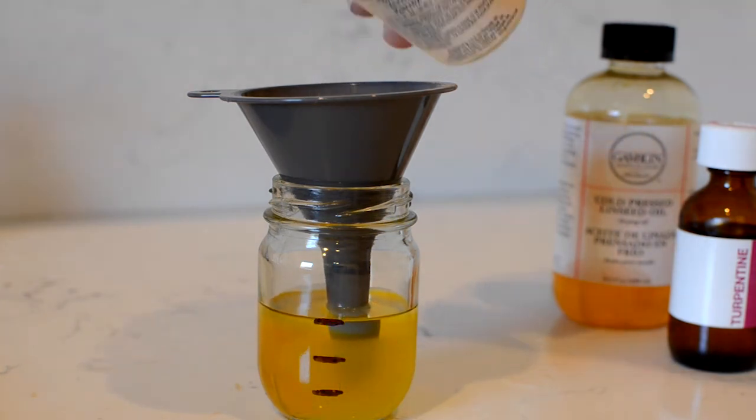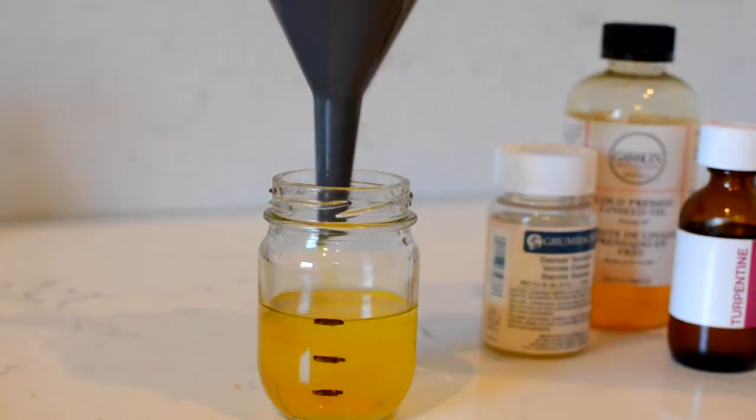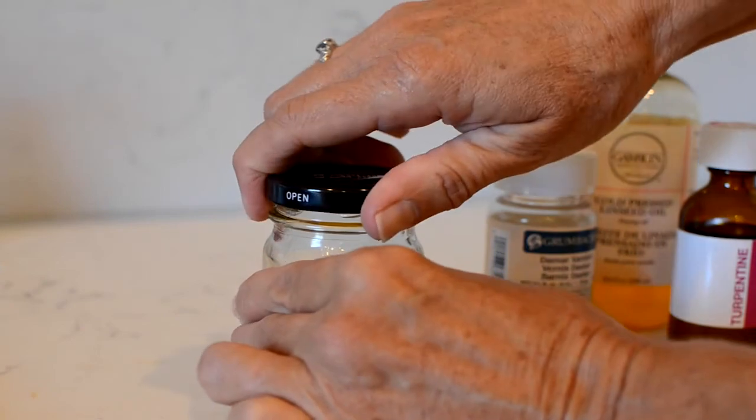Then put the lid on and give it a gentle shake to mix your painting medium, and that's it. This is a simple painting medium that you can use when painting in oil. Just mix a few drops of painting medium in with your oil paints when you need to thin your paint or make it more fluid.